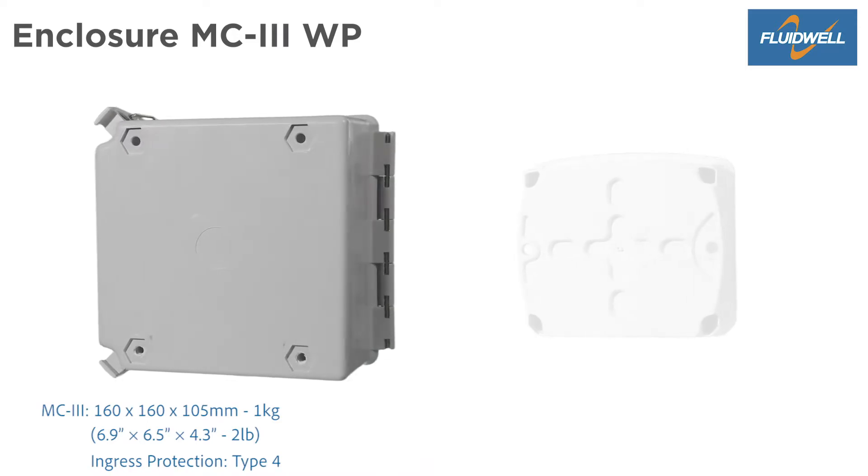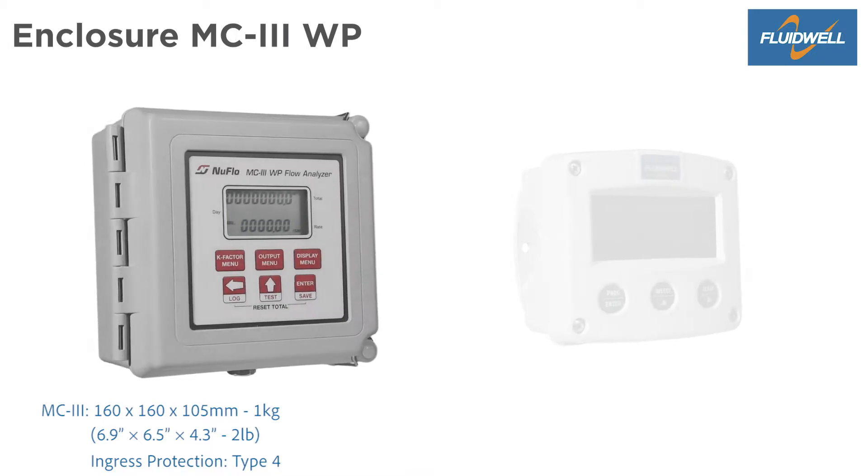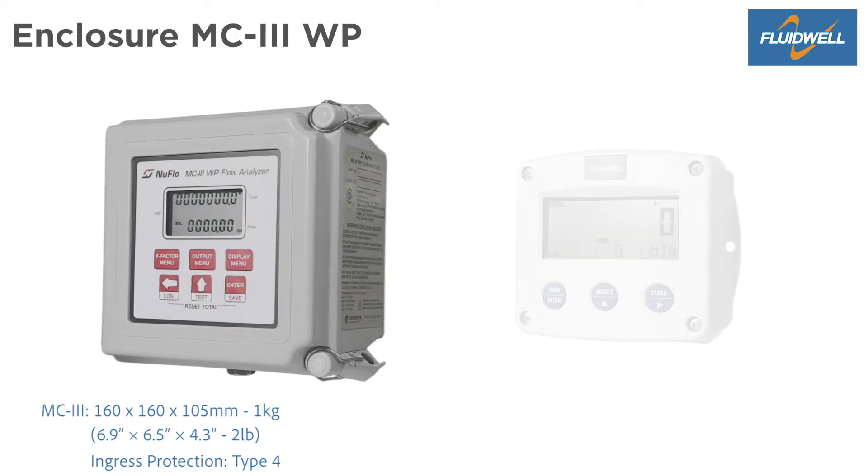The large MC3WP is made of moulded fiberglass polyester. Dimensions are 160 x 160 x 105 mm. It weighs 1 kg and has an ingress protection of NEMA Type 4.